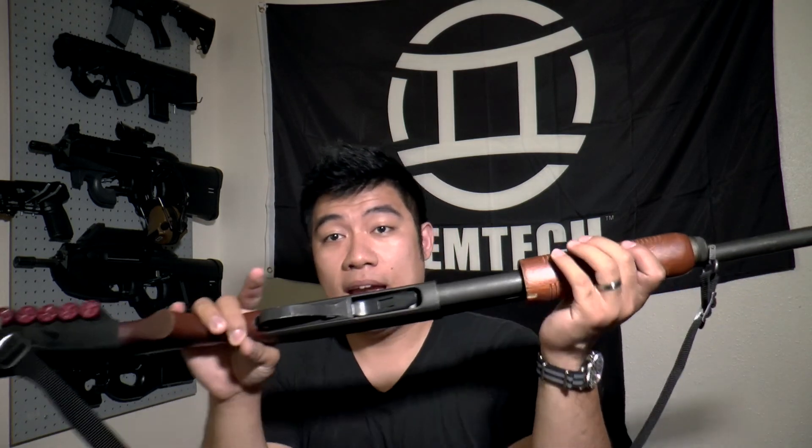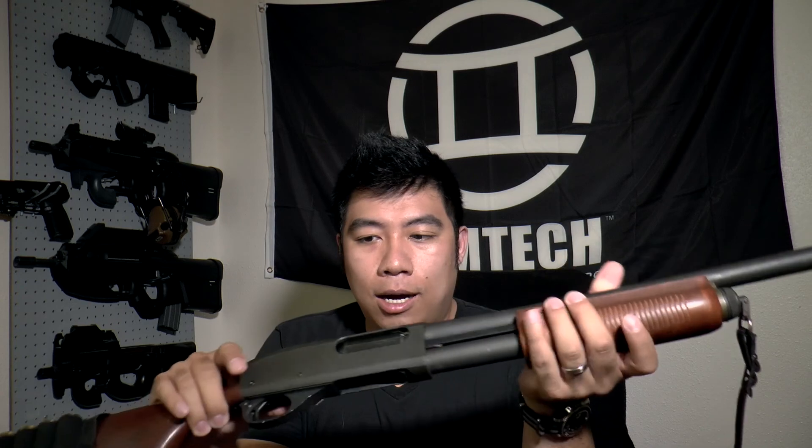It is a little bit beat up, which is just perfect — not completely trashed but definitely shows some wear. This is interesting because I have an AOW, but this is my first actual full regular shotgun — 18-inch barrel, over 26 inches overall. I'm pretty much gonna keep it stock. I might swap to a leather sling instead of this nylon one, but it comes off quick and easy. It just feels so solid.